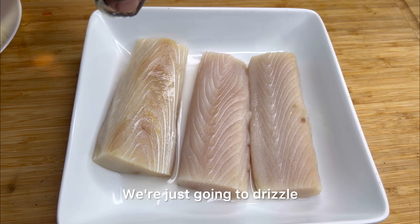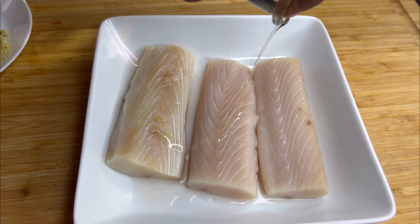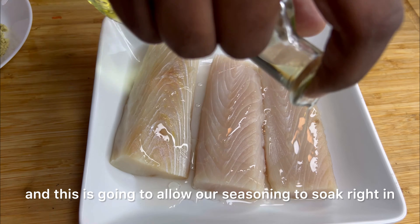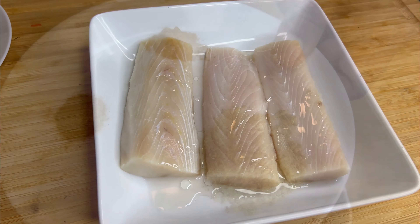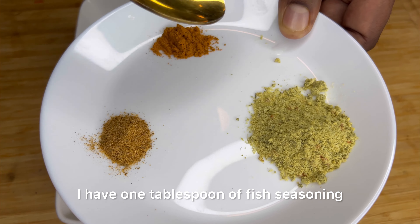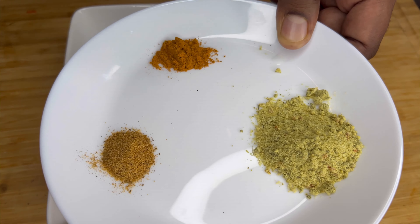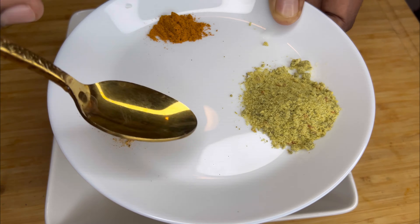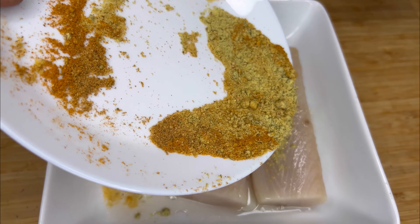Let's start today's recipe by adding a little bit of oil — just going to drizzle some vegetable oil on top, and this is going to allow our seasoning to soak right in. Here I have my dry seasoning: one tablespoon of fish seasoning, half teaspoon of curry powder, and a half teaspoon of all-day seasoning. We're going to combine these three together and mix it up until it's fully combined.